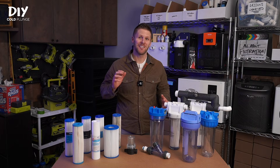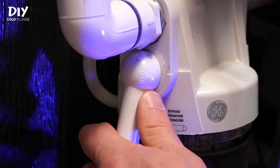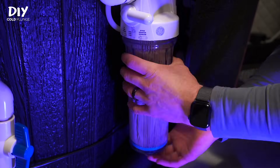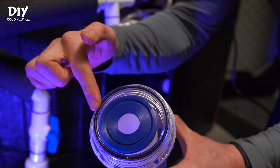Here's what a filter change looks like using these components. Before you even get to your cold plunge, open up your filter and give it a good rinse. Then switch your valve on your filter housing to bypass. You'll unscrew the housing using the included wrench if needed, dump out the dirty water, and remove the old filter. Toss the new one in, then inspect the rubber O-ring to make sure it's not kinked or damaged.